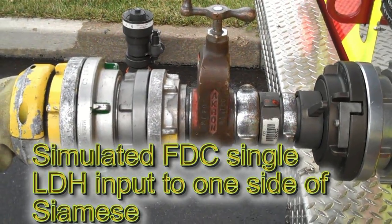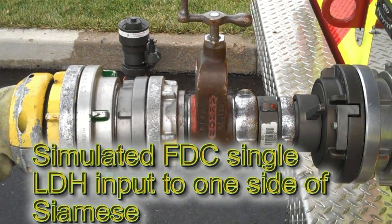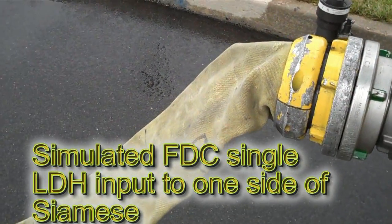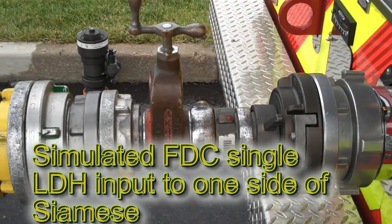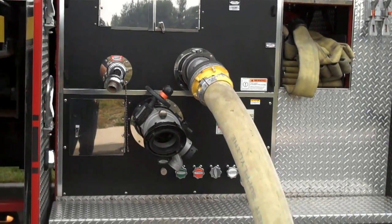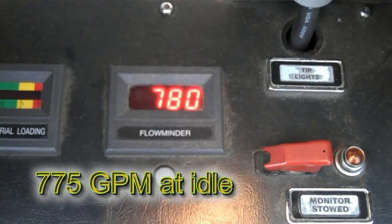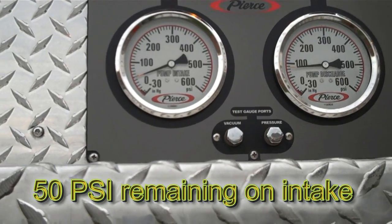The next section of the video will be dedicated to further proving that the five inch single siamese input will not restrict our flow for sprinkler systems. As you can see, we've got a five inch LDH supplying what is our simulated FDC — this is the FDC side from our LDH discharge to our adapter set simulating the FDC input on one side. The flow master reads roughly 775 gallons a minute and we're at roughly 50 psi intake.